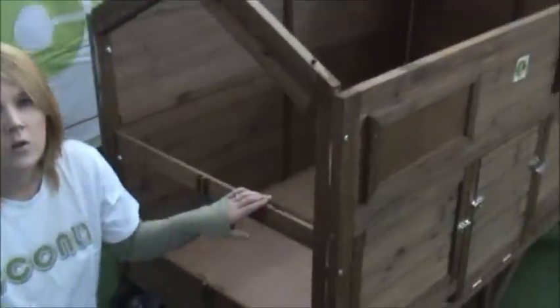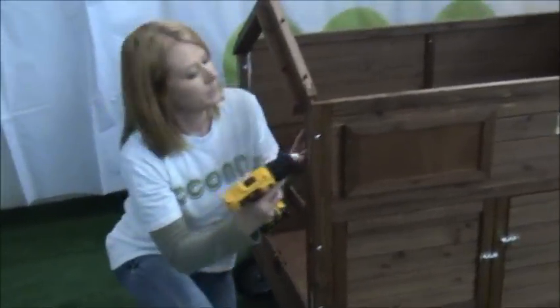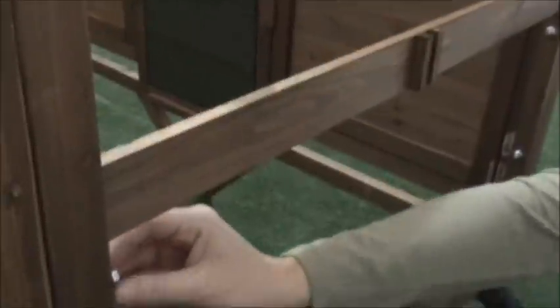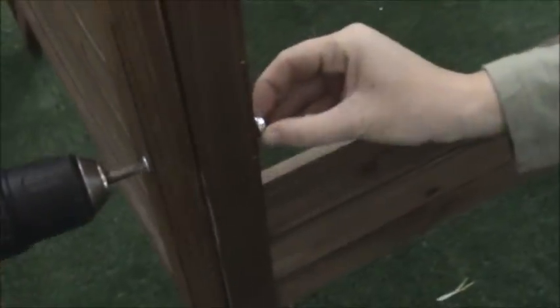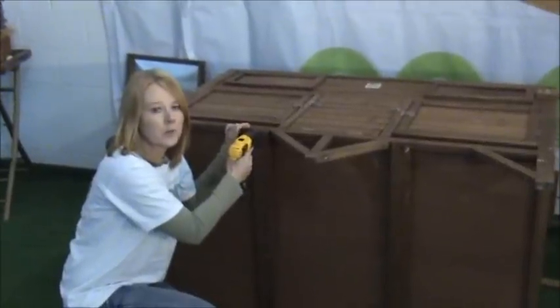Before you put the end panel on, you want to make sure that you have put the support board in, and then you secure it. We are going to do the same thing on the opposite side. You are going to find the two support beams and they go on the bottom, and then you are going to put the screws in.